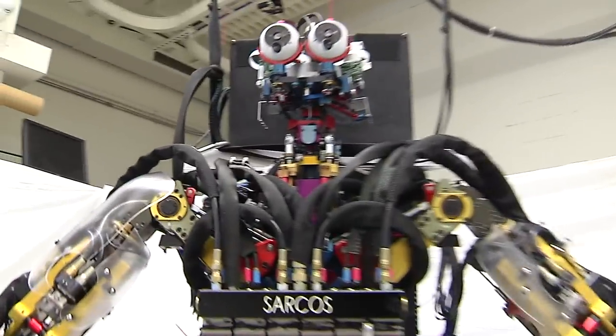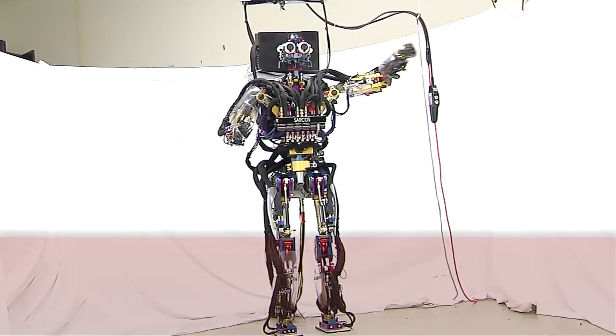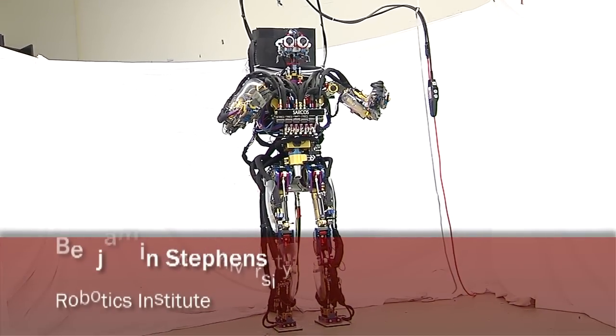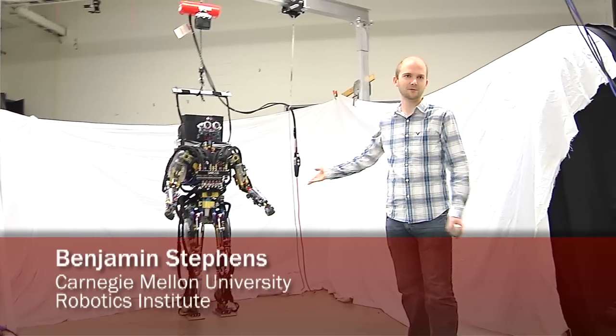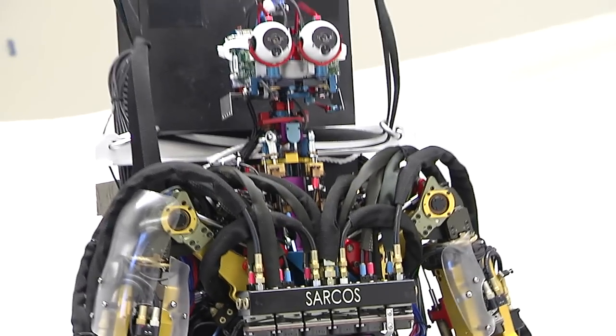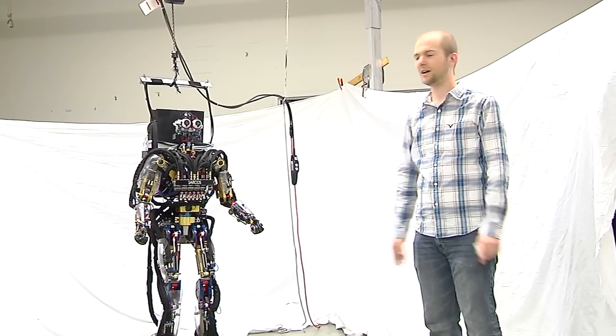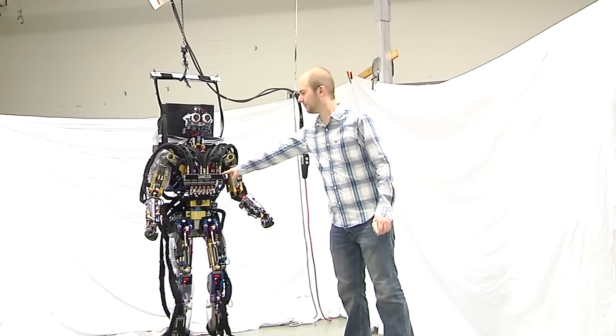Hi everybody. My name is Ben Stevens. I am a fifth-year PhD student here at the Robotics Institute, and I'm showing you some of my research on humanoid robots. This is our humanoid robot. It doesn't really have a name — we call it the Sarcos robot because it was built by this company Sarcos.